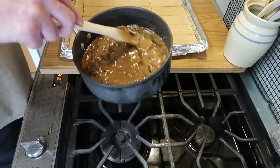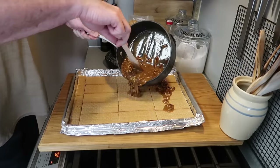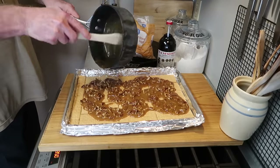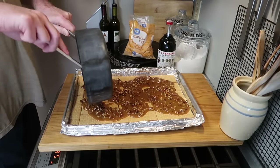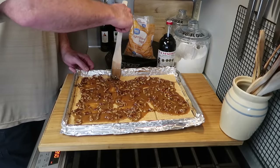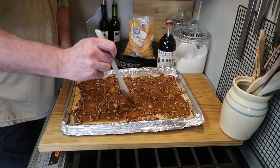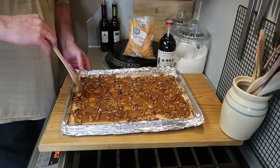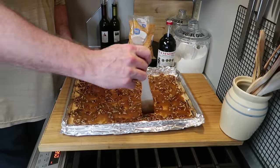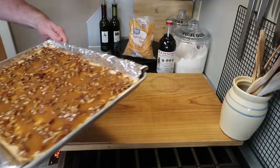Just keep stirring it, take your time — it's not hard, but be patient. Now I'm going to turn the heat off. It's ready to go — simply pour it over the crackers, just like that. It's so simple, it's so good. If you've never made a special kind of dessert like this, you might try it. You'll surprise your family and your friends.